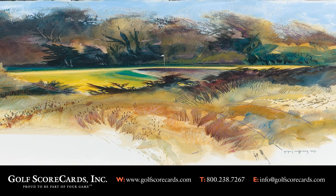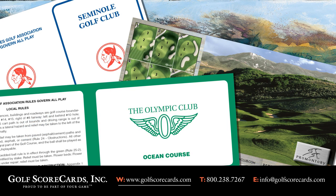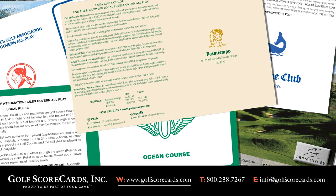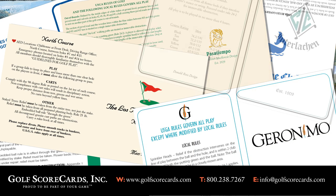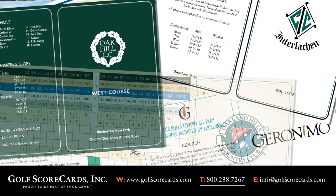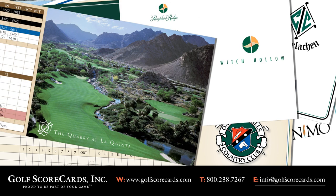We've covered a lot of material in this video. If you need ideas, check out our portfolio at golfscorecards.com — we have over 200 samples on the website, and you can search for specific things like combo tees or things that haven't been covered in this video, like maps. If you'd like more information or have questions about something we've discussed, feel free to give us a call at 1-800-238-7267 or email us at info@golfscorecards.com. Thanks for watching.